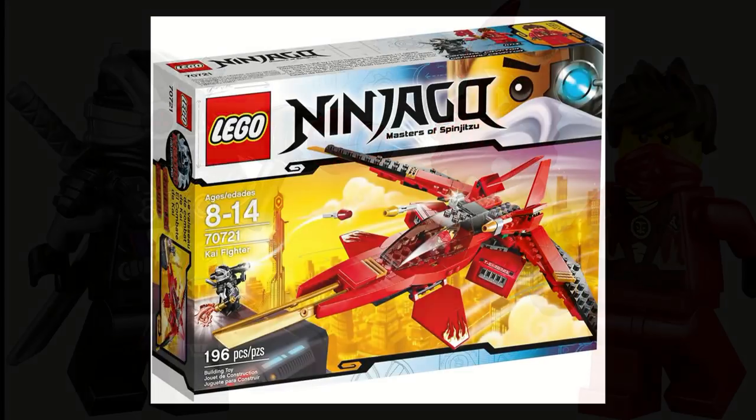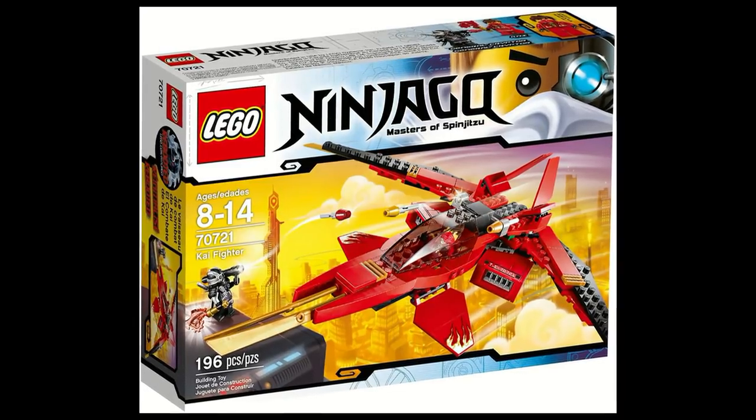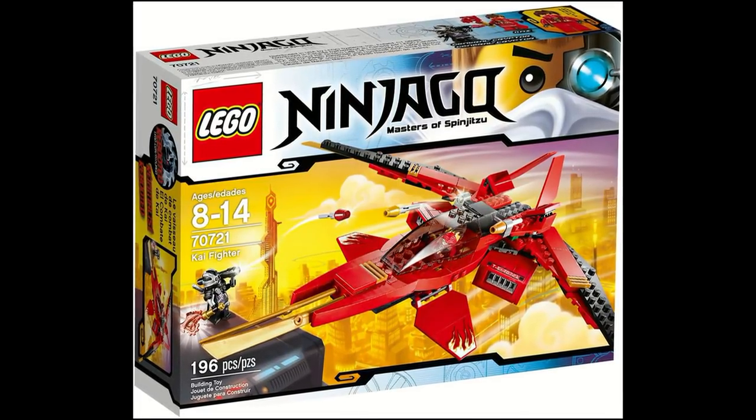Overall, the Kai Fighter was a very solid set for only $20, and there wasn't a whole lot wrong with it, but it wasn't the best one out there.